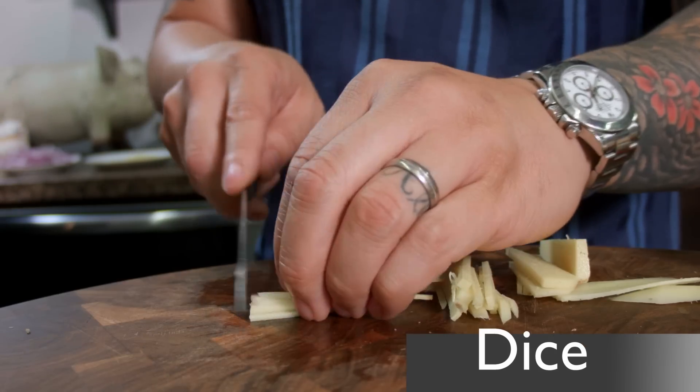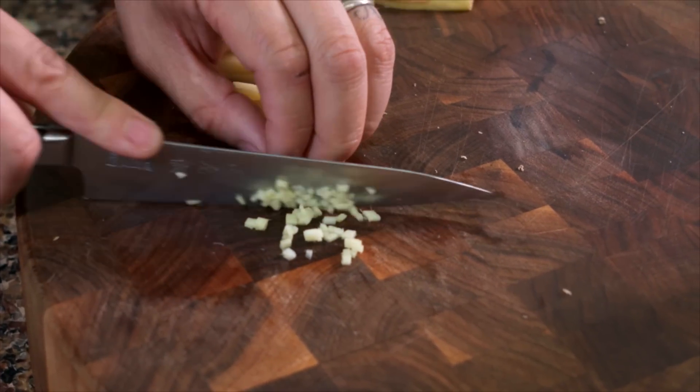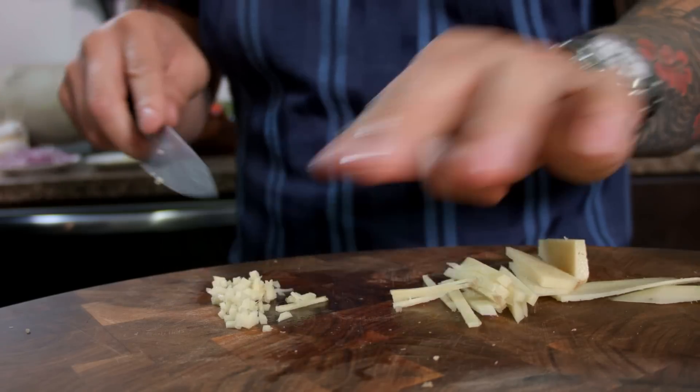Now you can take these eighth-inch lengths — fine juliennes or blades of grass, whatever you wanna call them — and cut them perpendicular. That's gonna create a fine mince. Technically, it would be called a brunoise in French. And that's it. It's that simple.